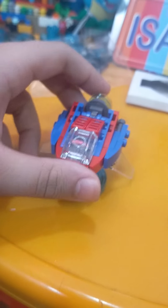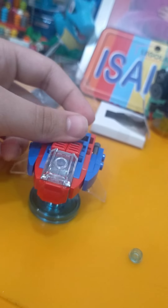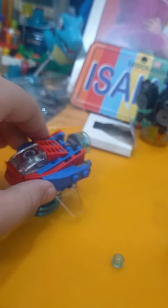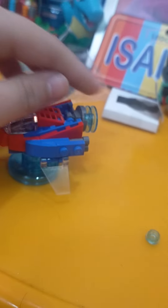It has Superman colors and the toy tag that scans into the game. This piece can go up and down. It also uses binocular pieces for some boosters, along with some nice pieces. That's it for the review - I hope you enjoyed, see you next time, bye!